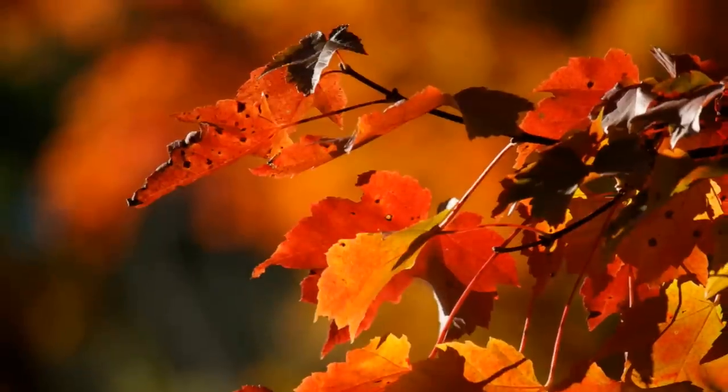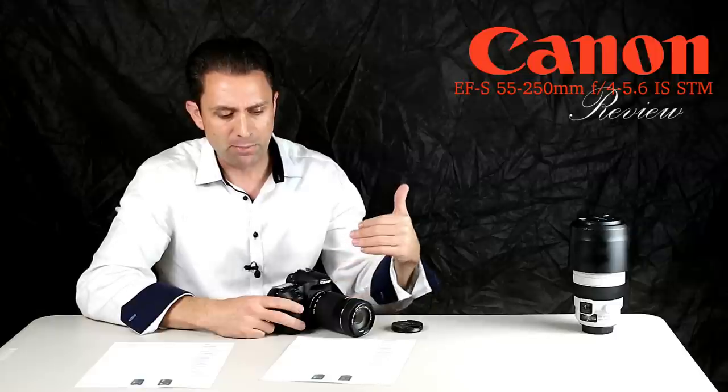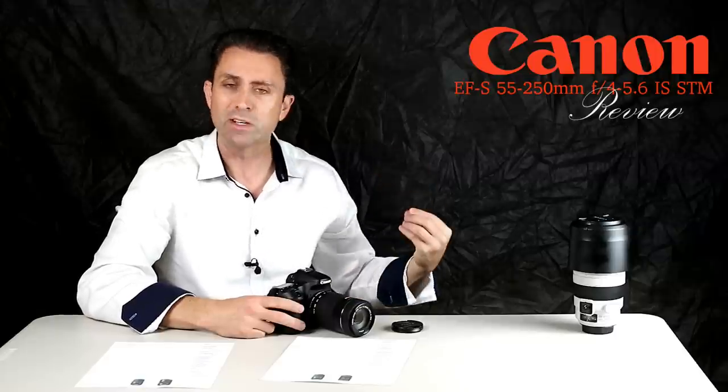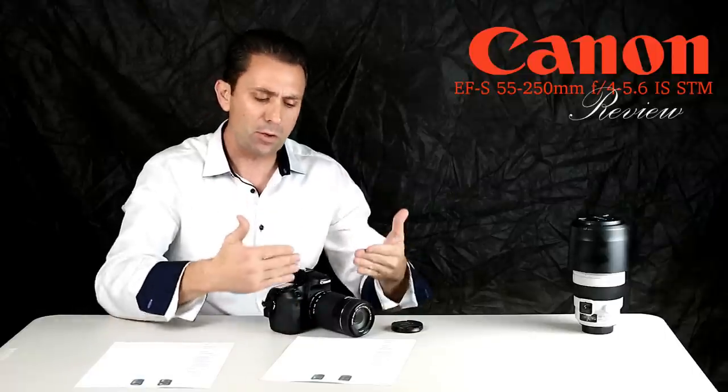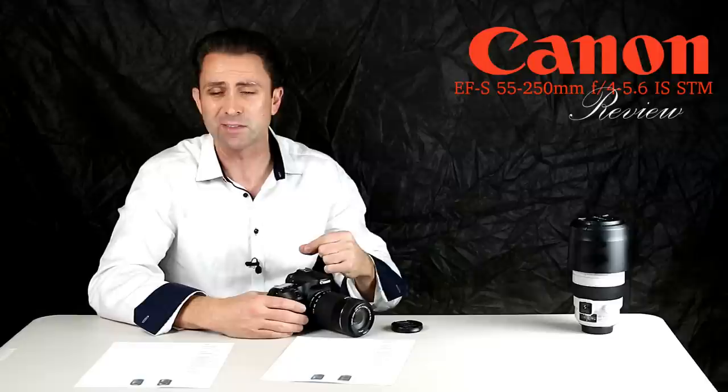One interesting thing that stood out to me is that while this lens allows you to focus down more closely — 2.79 feet or 85 centimeters — compared to the predecessor's 3.6 feet or 1.1 meters, the maximum magnification is actually a little bit less.